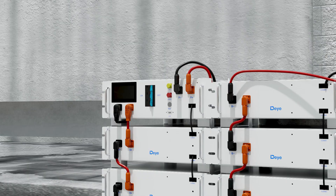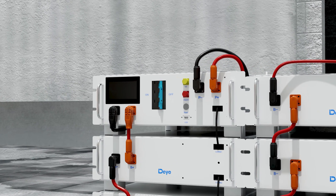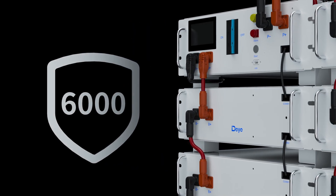The PDU module includes independent circuit breakers for enhanced electrical safety. Equipped with intelligent BMS, they optimize each battery module, ensuring over 6,000 cycles to protect your investment.